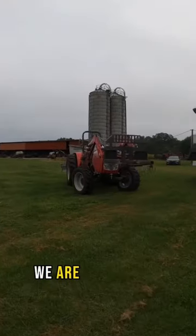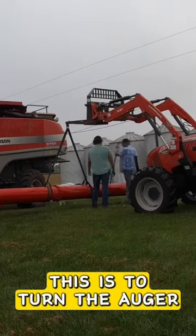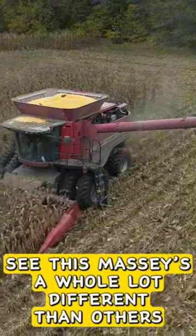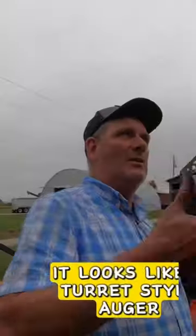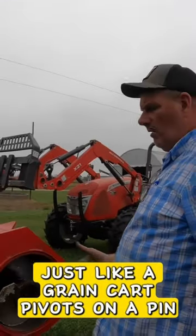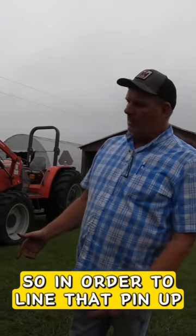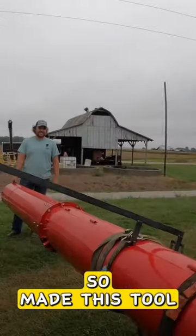Good morning, we are putting the auger back on the combine today. This is to turn the auger — Massey's is a whole lot different than others. Even though when it's on the combine it looks like a turret-style auger, it's not. It's open on the end, just like a grain cart, and pivots on a pin. In order to line that pin up, we needed to be able to turn the auger, so we made this tool.